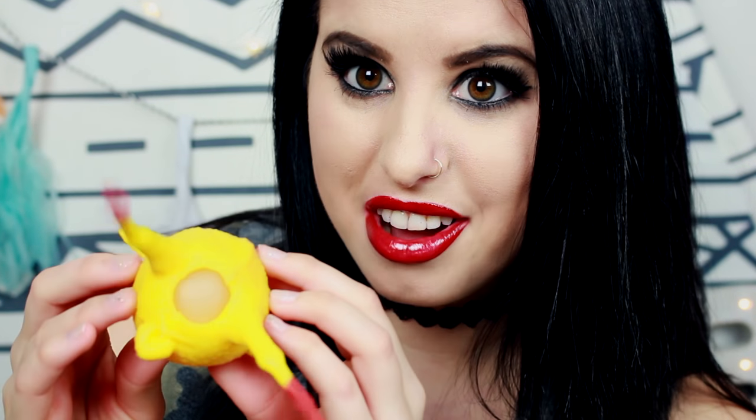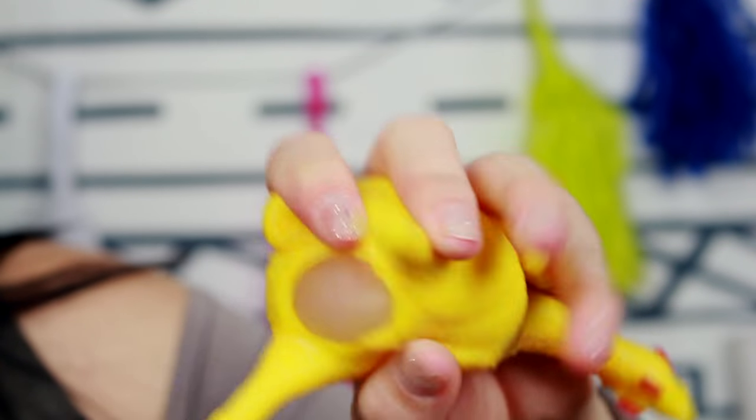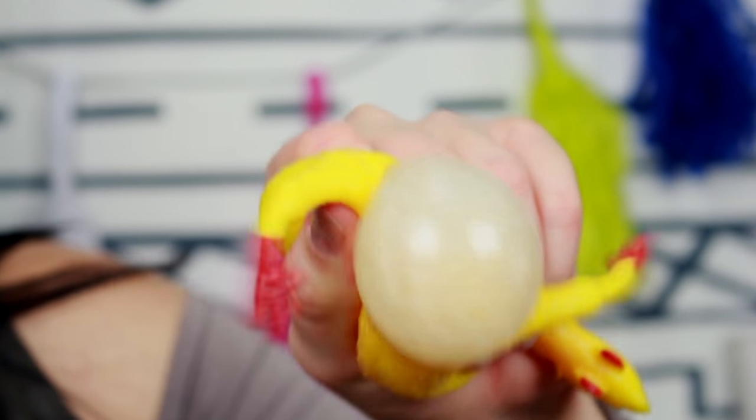The next thing I found is just as funny as those crazy hands, and that is this chicken. Look at her — what is that? You squeeze her and the egg pops out. What the heck, that is vile. If you're a vegan, this will just confirm that's a good idea.